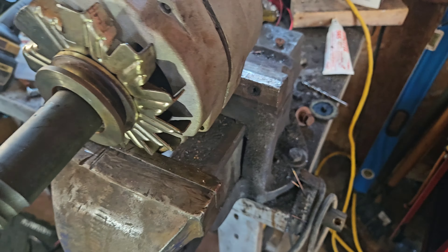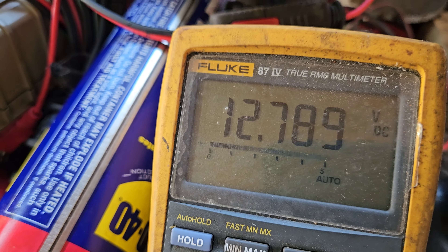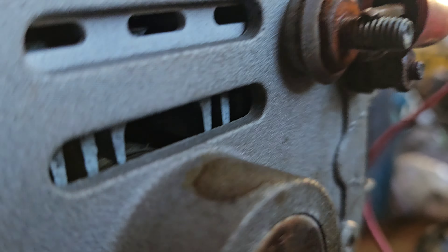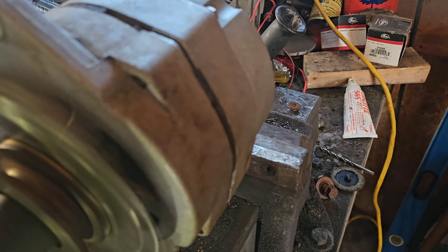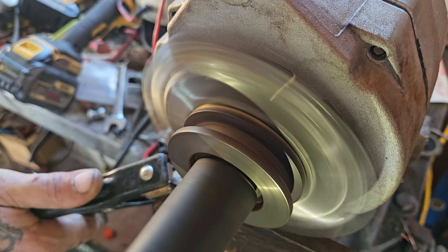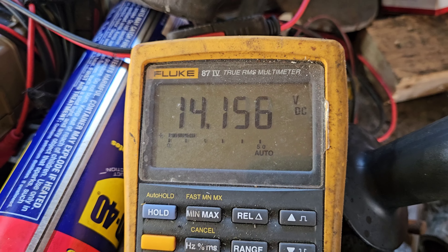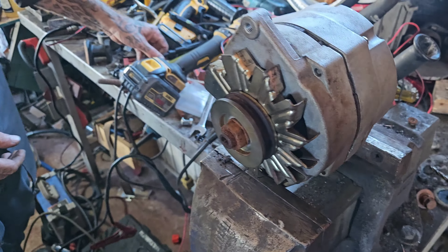We pulled the alternator off the tractor and we're going to prove it's good. Sean's going to apply ground, Jake's holding the leads — I'll get the alternator spinning. This is an SI-15 so it's self-exciting because of the block-offs for the field. We spin it up and you can hear the RPM change — there's your voltage. She's a good alternator.